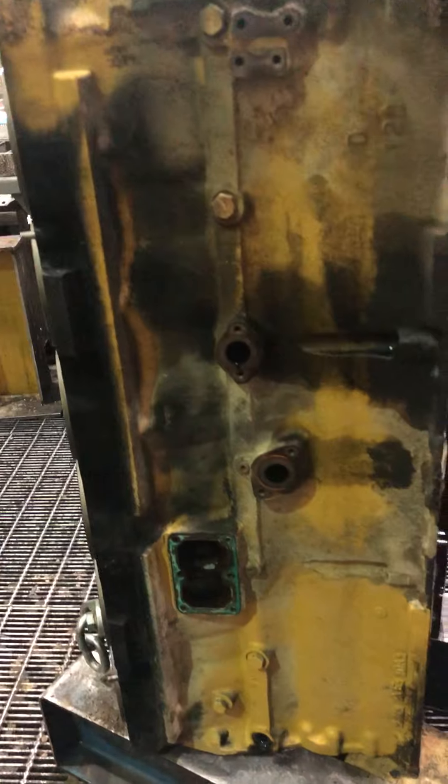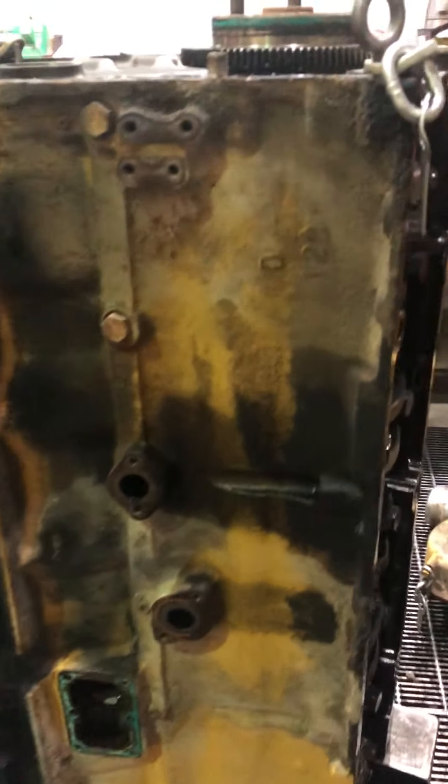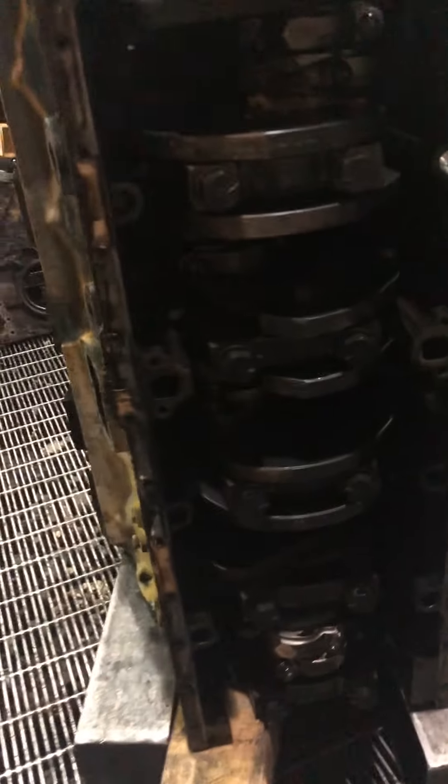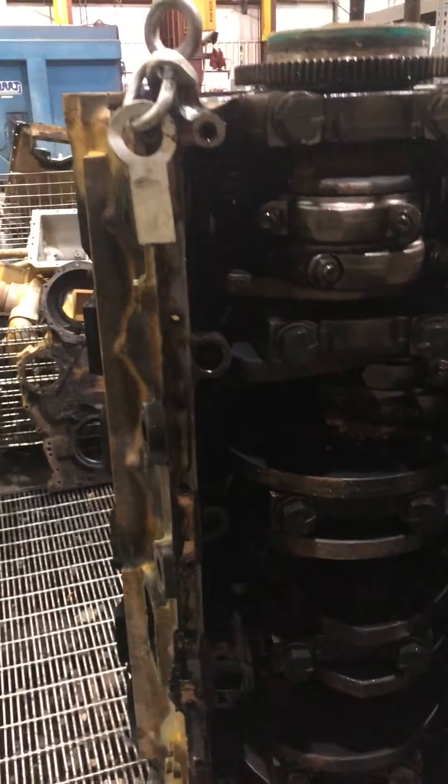If you look at it like this, it looks just like a 3406. Same thing with the bottom. If you just got this picture right here, of course you can see two rods on each journal, but it's real similar to a 3406.